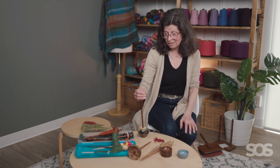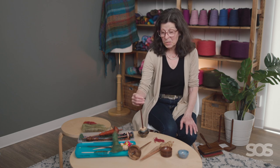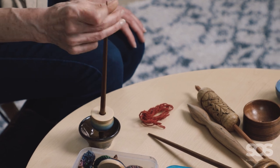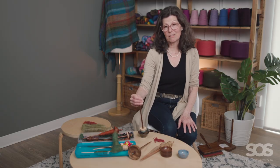I would say a Tibetan spindle between 20 and 30 grams, with about 10 to 10 and a half inches — that would be for me how I would get started.